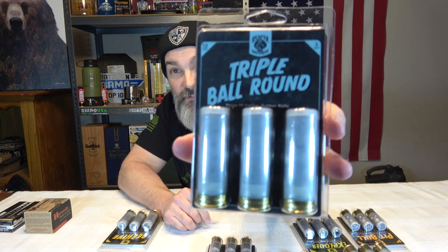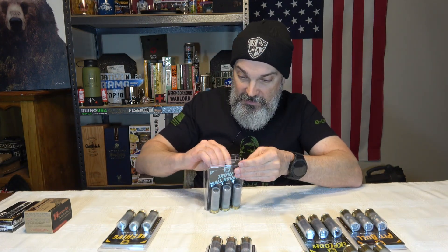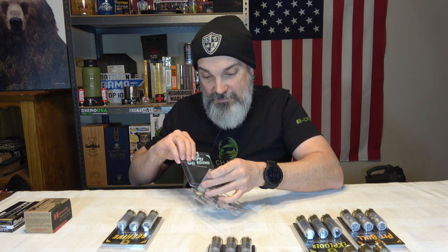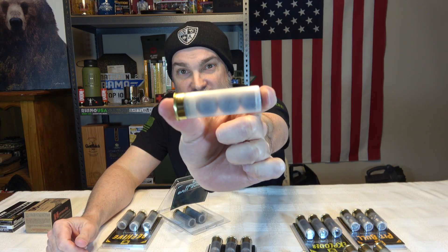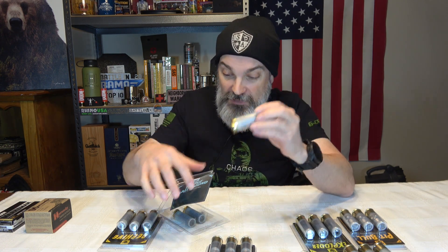Here's the other one — it's a Triple Ball round. These are three 72-caliber rubber balls. Let's see how easy it is to get these things out — it's actually very easy to open these packages. Man, I would not want to get hit with those. You can see there on the end the rubber ball, and it's clear so you can see all three rubber balls in there. That is crazy — I wouldn't want to get hit with this either.